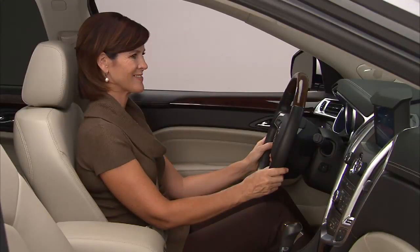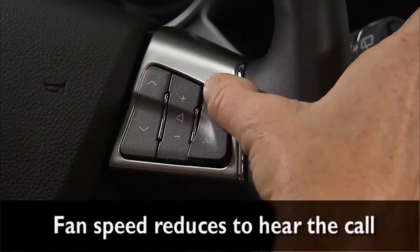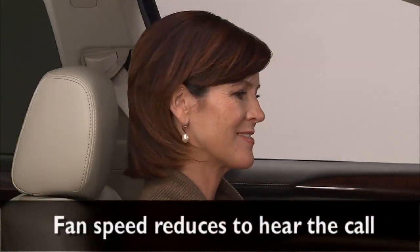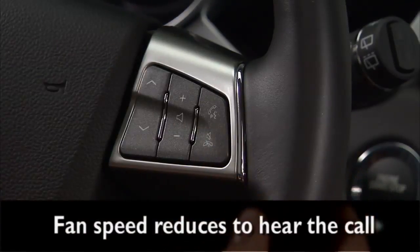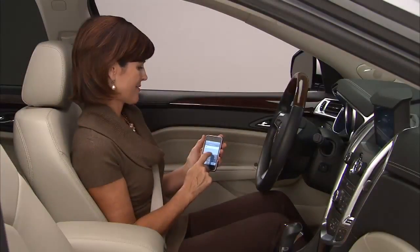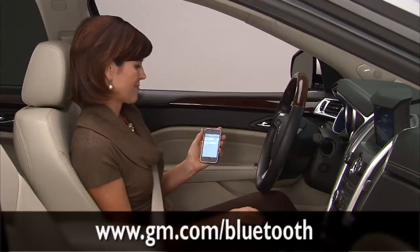The system will ask for the number again. To receive a call, press the Push to Talk button. If you want to ignore the call or to end a call, press the Cancel button. Please note that some phones cannot be paired with a Bluetooth system. Visit gm.com/Bluetooth for details.